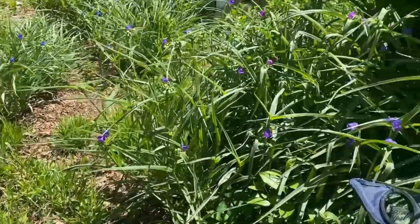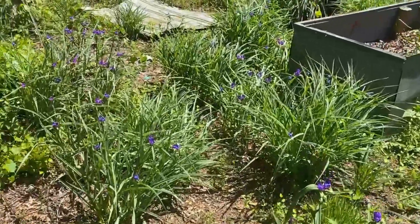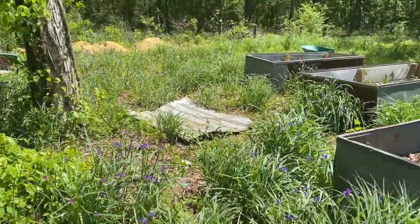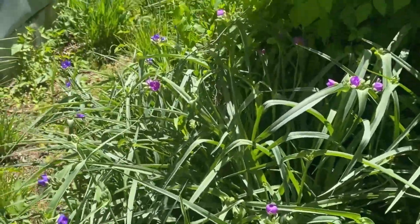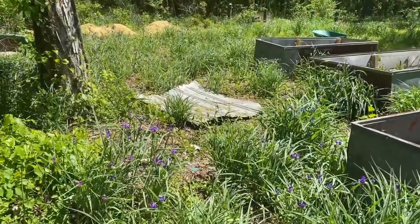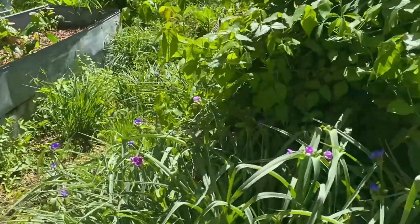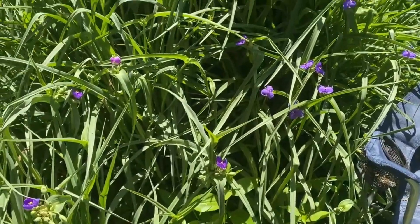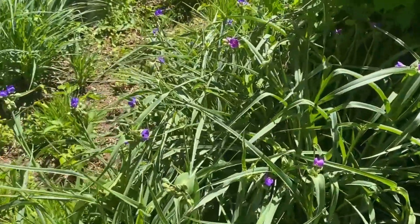Before I leave this area I want to show you what I keep talking about — a field of purple. Back here all these purple irises just come up every year. Last year I moved a whole bunch to the front yard but they're coming up everywhere and I love it because it's just beautiful. These guys are up to my chest — about four and a half feet tall. Pretty wild.